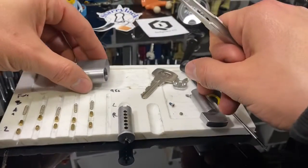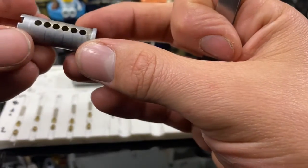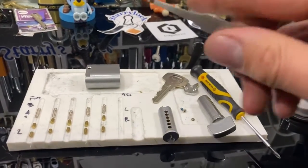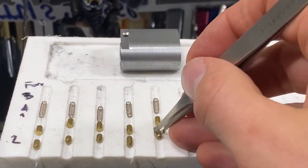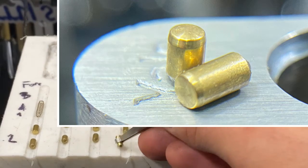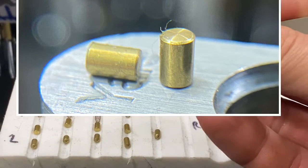All pretty standard, completely stock. Nothing special about that. So we have the slight taper on the key pins, but the drivers are just completely stock — sharp, no taper on them at all.